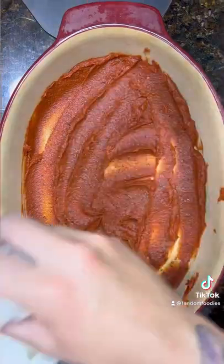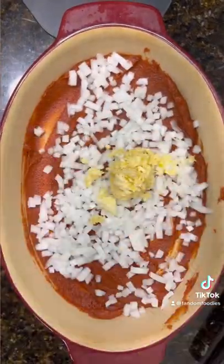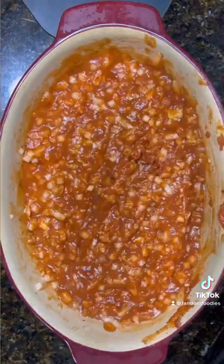Start with a 6-ounce can of tomato paste and spread in the bottom. Then add half of a chopped onion and a quarter cup of pressed garlic. Then add 3/4 cup of water and 1 tablespoon of olive oil. Stir it up. Then add your pepper and sea salt.